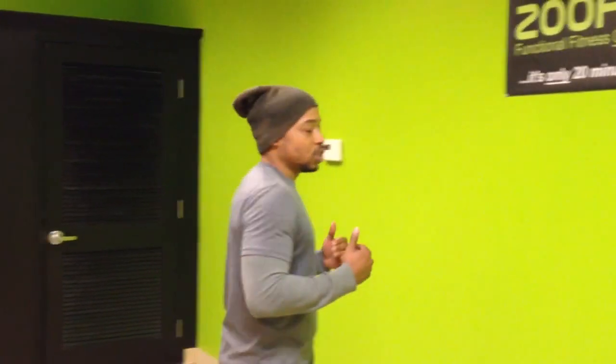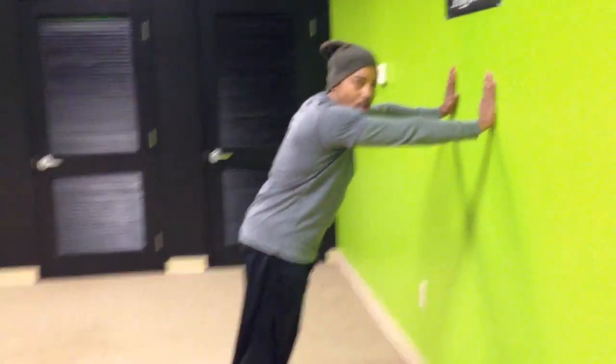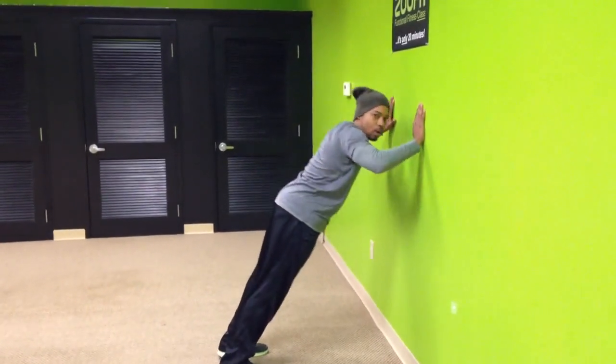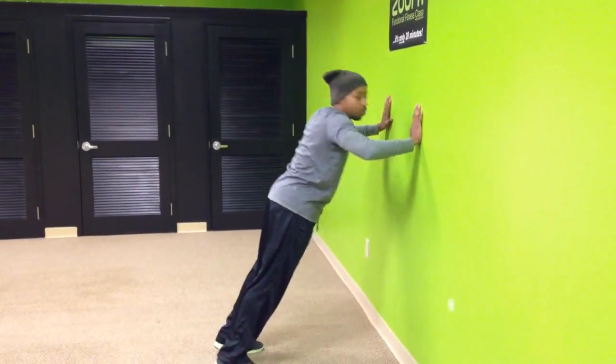A wall press is a modified push up, but it's minus all the pain. To do the wall press, all you need to do is stand with your feet about three feet away from the wall — any wall will do — hands up, simply bend your elbows, come down, and press back up. Bend your elbows, down, press back up.